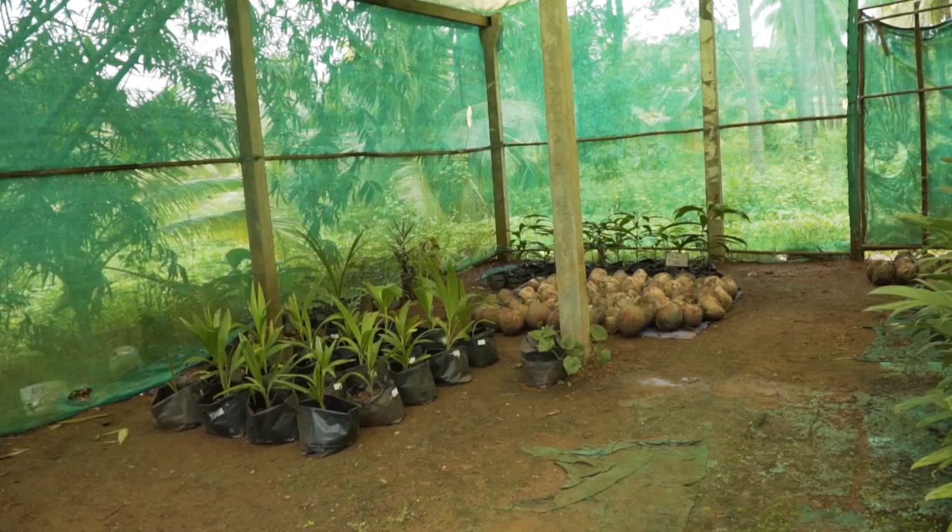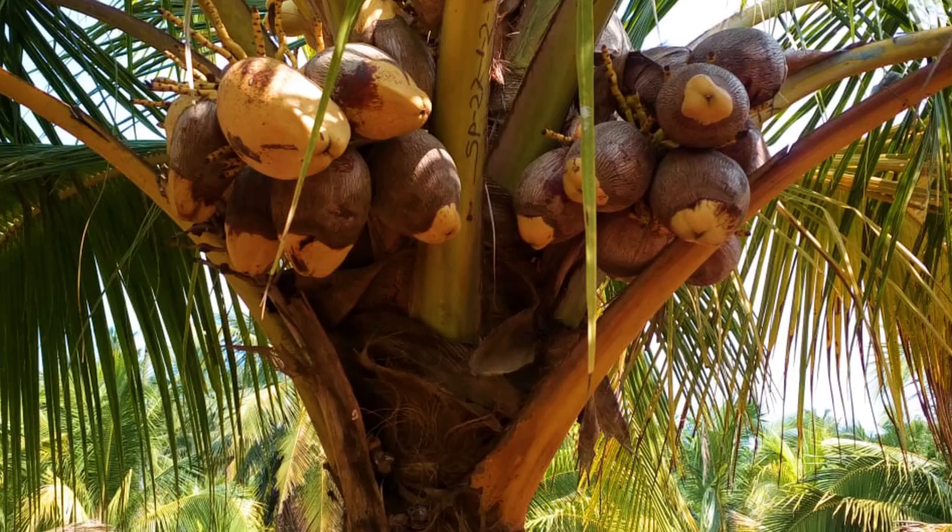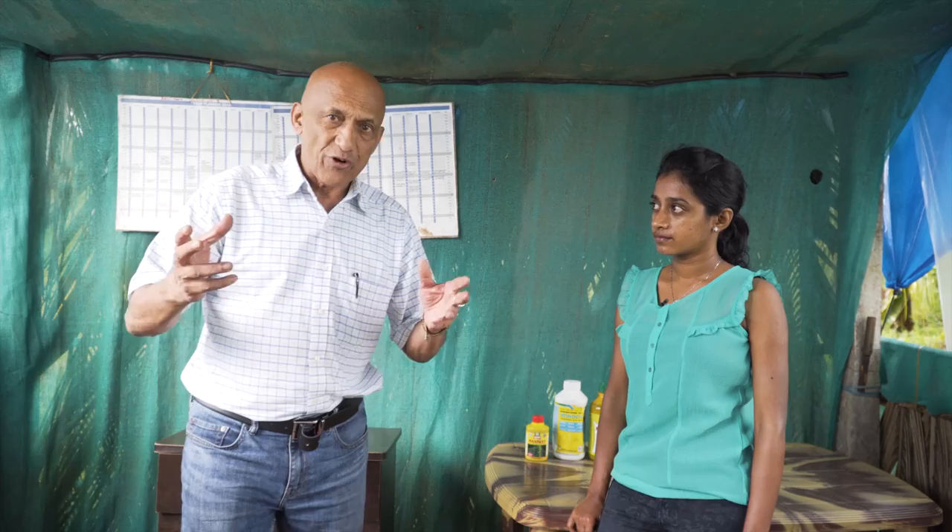Today I want to talk about the research we do apart from the breeding programs that we have. In this case, we're going to talk about mite control. Mite is a problem which is affecting a lot of coconut farmers. We have a full-fledged research team, and Shishma is the one who heads the team.